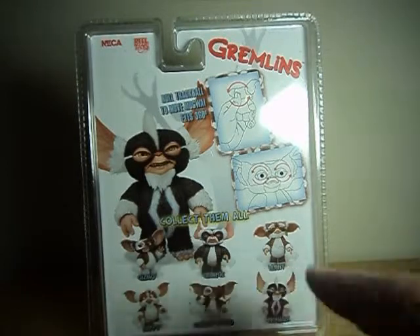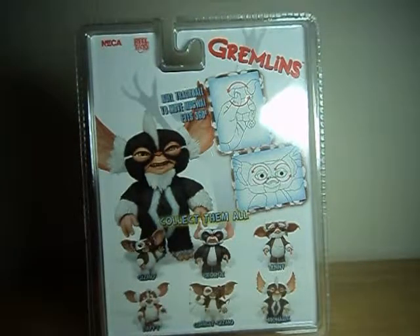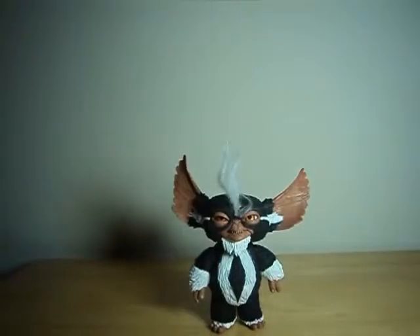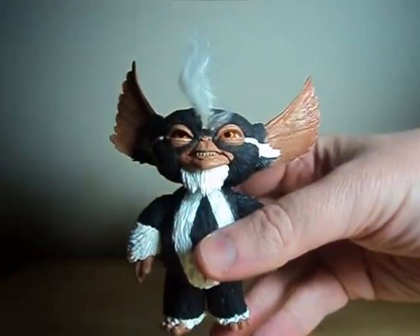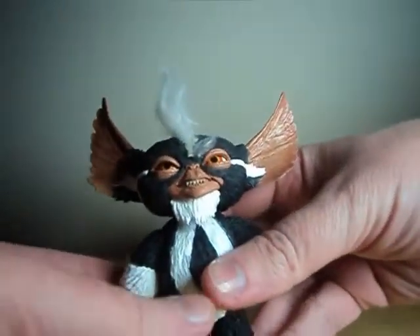I already own and reviewed George and Lenny. Here we have Mohawk out of package. Let me start by saying Happy Thanksgiving if you're watching this on Thanksgiving Day. A lot of people often forget that Gremlins 2 is a Thanksgiving movie, but yes, it is indeed set during Thanksgiving, much like the first one was set during Christmas.